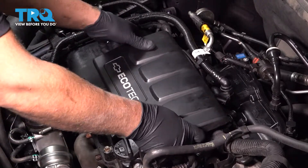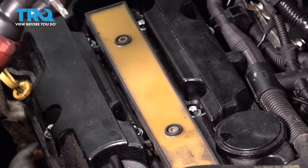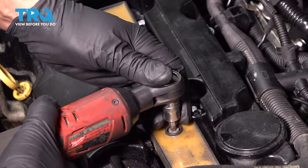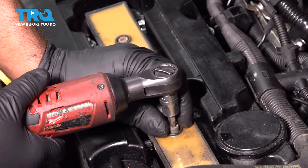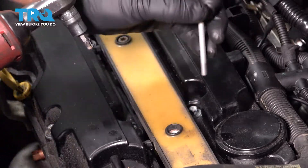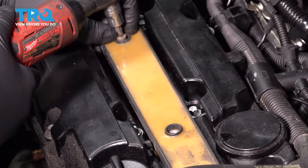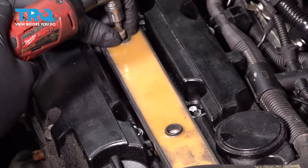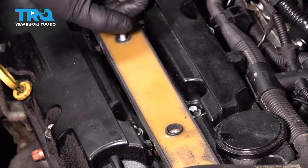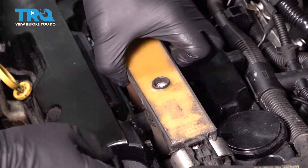Take this cover off — just grab it and slide it straight up. Take these two screws out using a T30 socket, grab the coil pack, and slide it up.